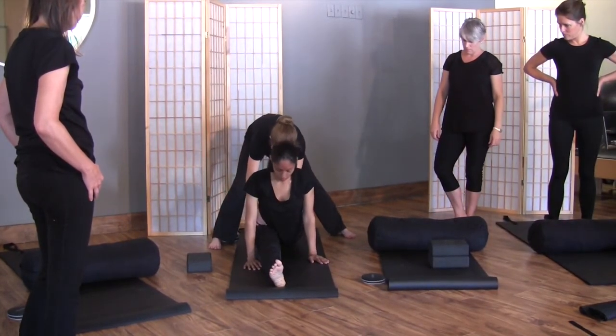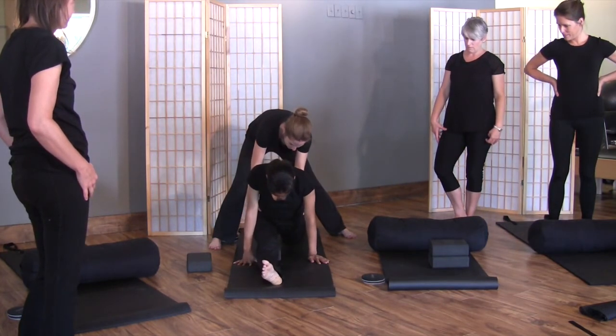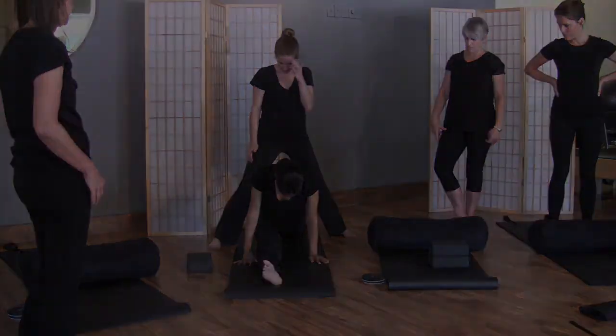Lift up and pull the hip into square. Now you're more hip flexor. Does that make a difference?